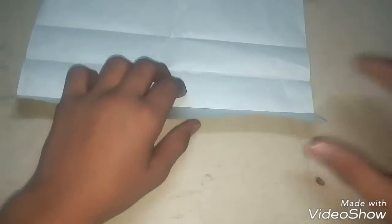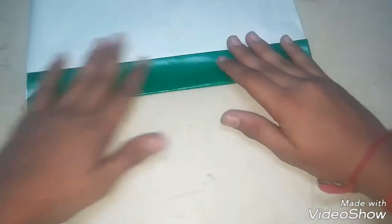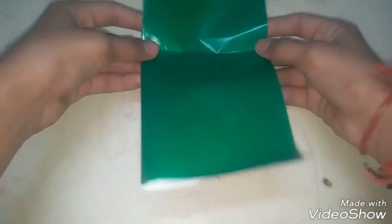Fold it like this, up, and then one more time, and one more time. Then it is round, and you have to do a half fold from here.